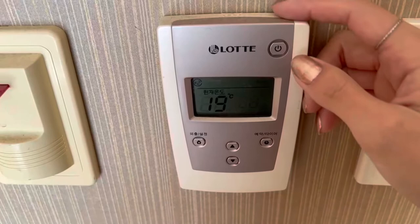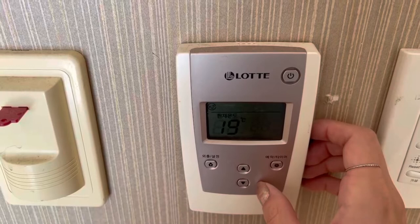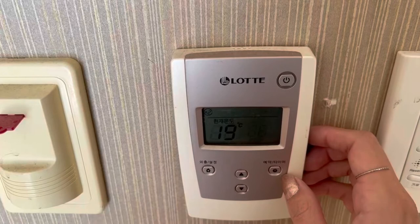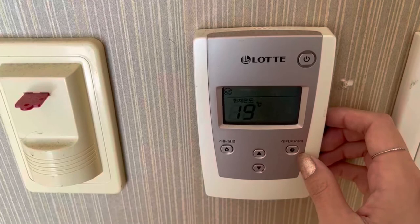This is the power button, this is the absent button, and these are the up and down buttons for adjusting the temperature. Don't worry too much about this button — this is the timer. You're not going to use it that often, so I'm not going to explain it today as it might cause more confusion.